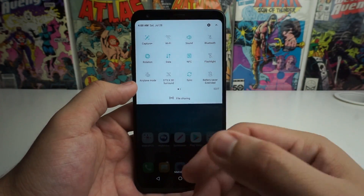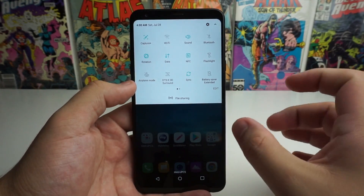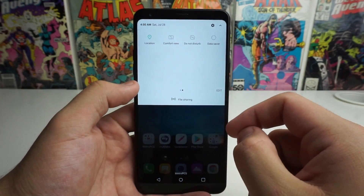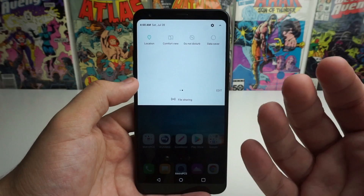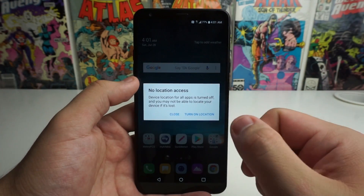Obviously if you have Wi-Fi on, it's going to be continuously looking for different connections to connect to, and that's going to be wasting your battery life. The next thing I want to talk about is location. If you don't need to use your location, if you're not using Google Maps or any of that, turn that off, because that is going to waste your battery.